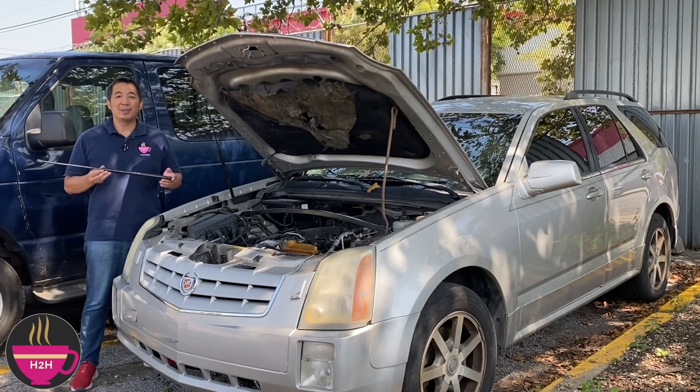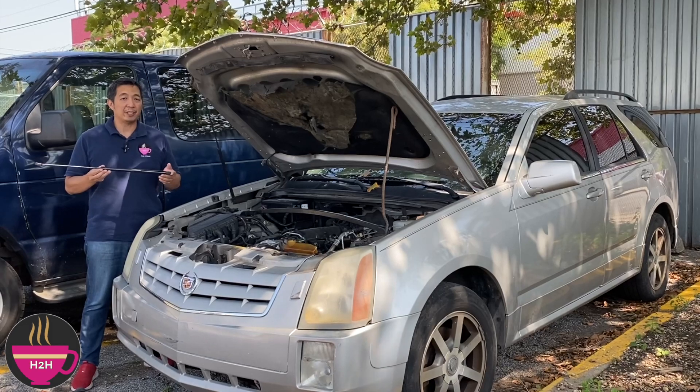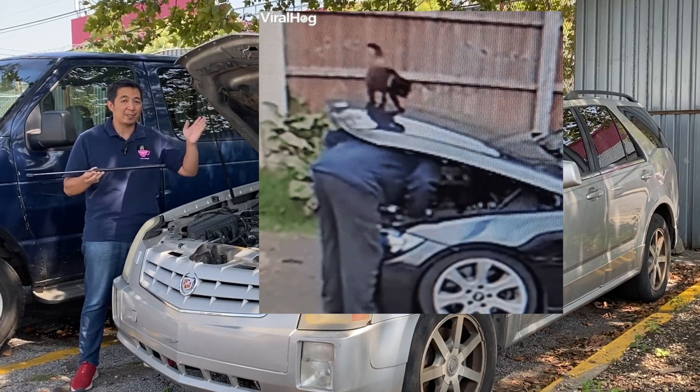Hello and welcome to Haruhalan, where you learn something different every day. In this episode, we will be replacing the hood strut for this 2004 Cadillac SRX, just because I'm getting tired of this hood falling on me whenever I'm working on this car.